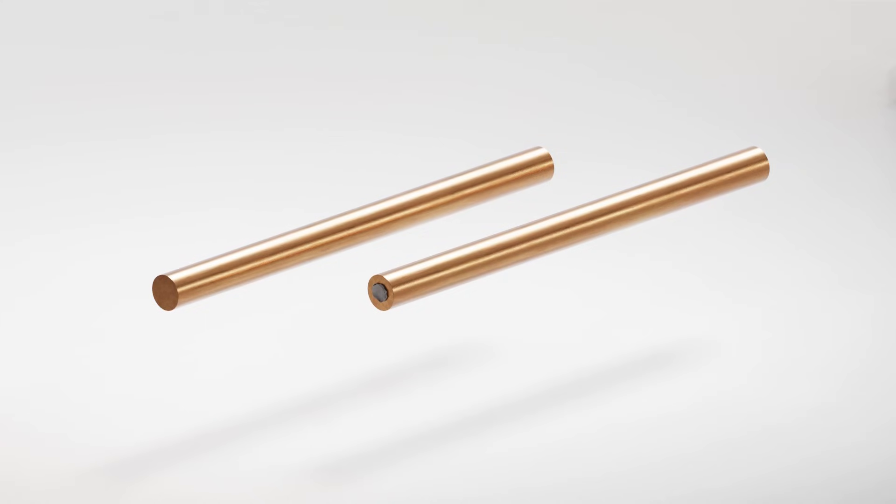All MIG welders can perform what's called flux core arc welding, which replaces the need for shielding gas with an internal core of flux in the spool of filler wire. This is commonly referred to as gasless MIG welding, and we'll expand on this later in the course as we get into the fundamentals.